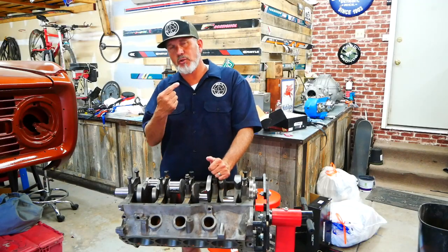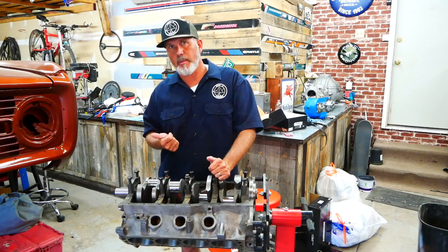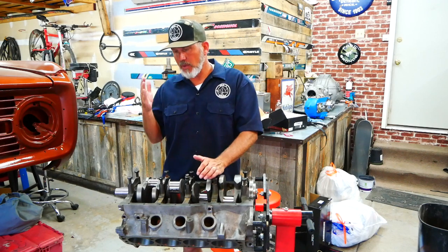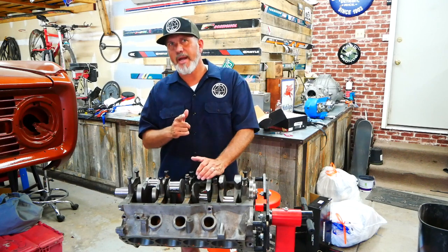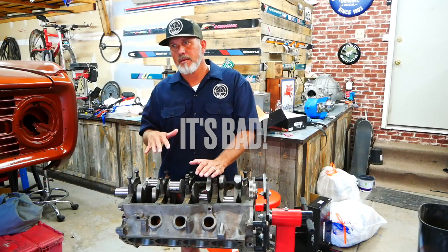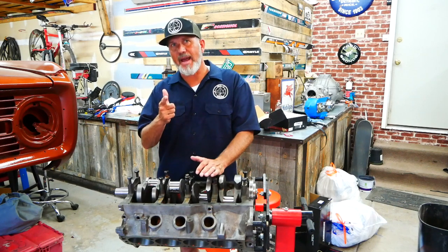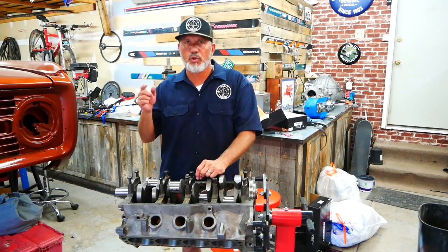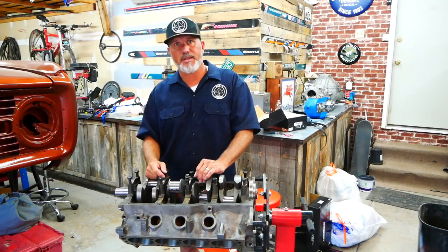Up next we have the 4R70W transmission video, the Dana 20 video, the Dana 20 adapting to the 4R70W, and the clearancing of this block. There was also an additional surprise that I found out during this whole thing that has pretty much completely put a hold on this project — and it has to do with the engine. I'll let you know that in the next video. That's a wrap for Mile Point 3 Garage. Thanks for showing up today. Please subscribe and check out mile3garage.com. We'll see you in the next video.